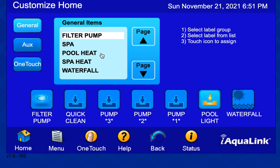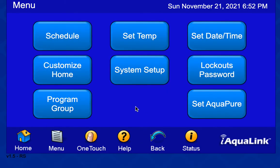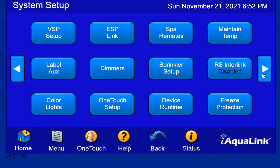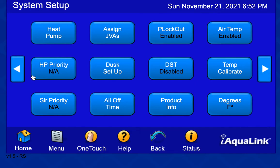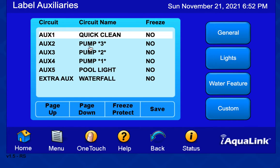I customized the home screen by putting buttons on relevant things I wanted to do, with custom naming on the controls. When you assign aux names, you can give them a custom name and then choose them and put them in the order you want on the homepage. When you work on the auxes and name them, there's a way to do a custom name — that's how I gave them relevant names for what I'm doing here.